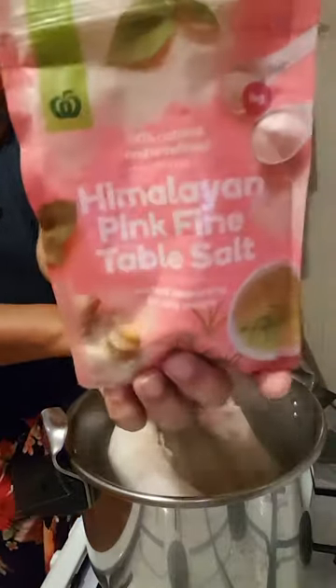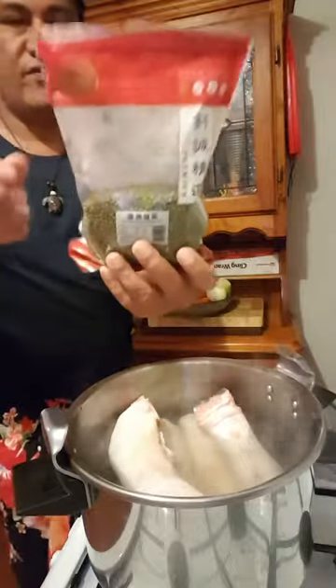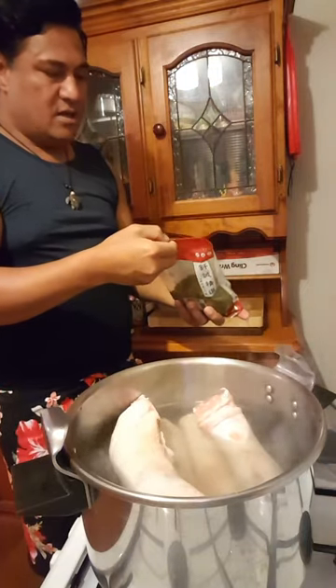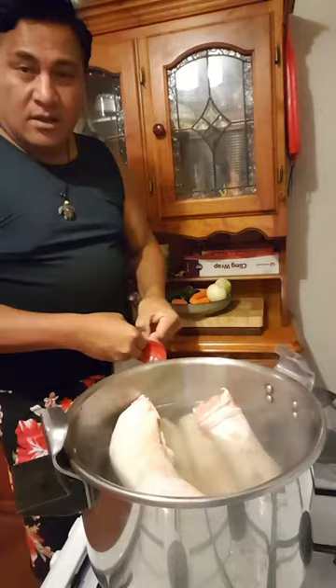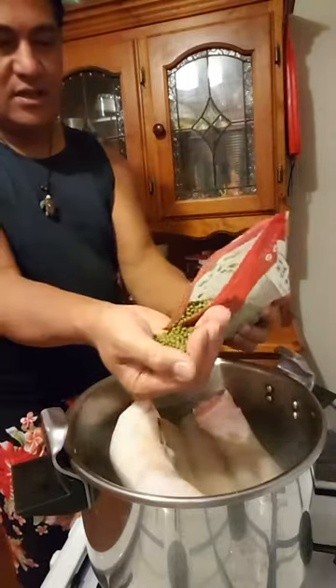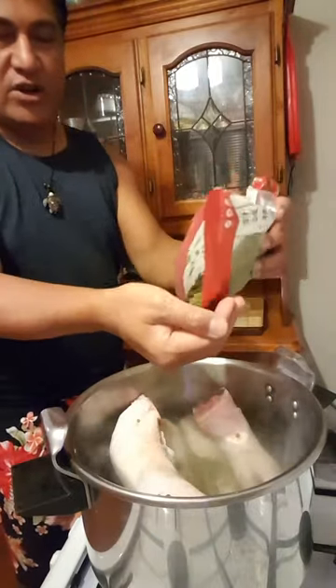I've always used salt. I'm putting in a couple of handfuls of this — I don't know if you guys know what that is. It's more like its own Chinese ingredient, but in Australia we always use it. It's like a barley kind of stuff.